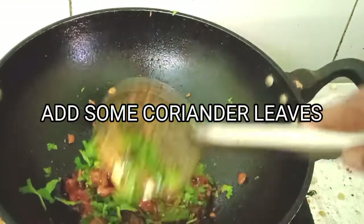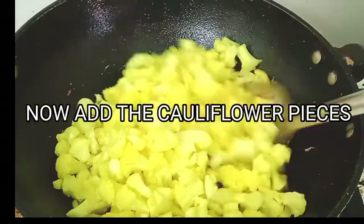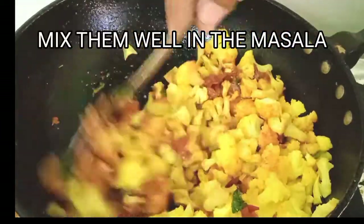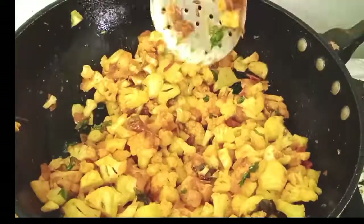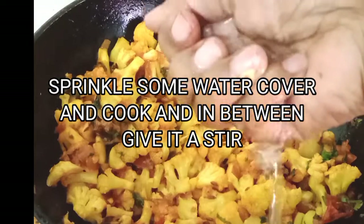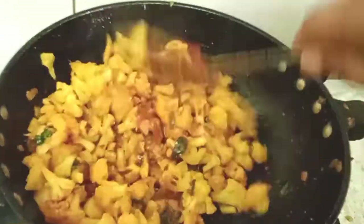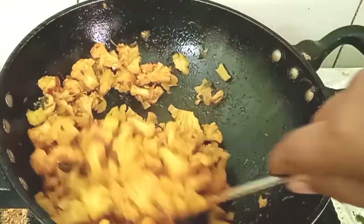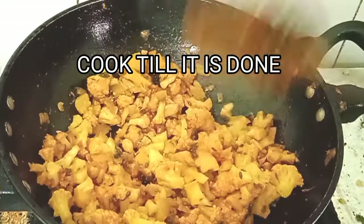Add a few coriander leaves and fry well. Once all the masalas are fried nicely, add the chopped cauliflower and give it a nice mix. Sprinkle some water, then cover and cook, stirring in between. Cook it till it is done, then garnish with coriander leaves and your tasty sabji is ready.